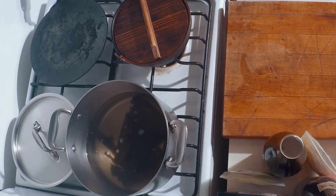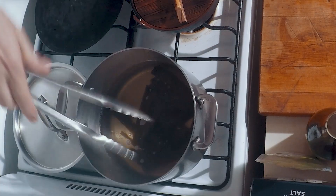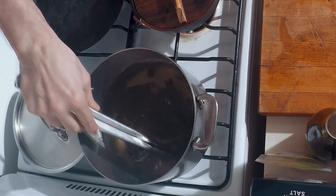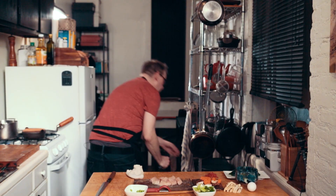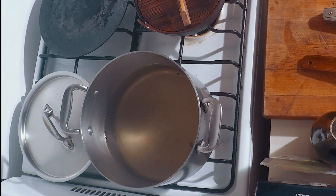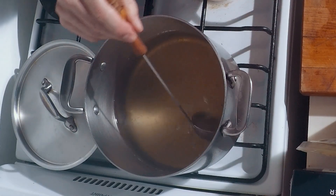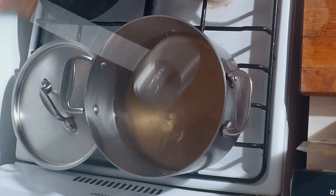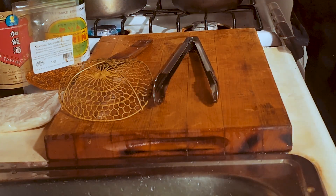We're bringing the dashi to a boil and make sure that we take the kombu leaves out before the water is actually boiling — it takes about 10 minutes on an East Village stove. Clean out all the little leaves and residue with a strainer. The dashi should be very clear — it's called clear dashi for a reason.